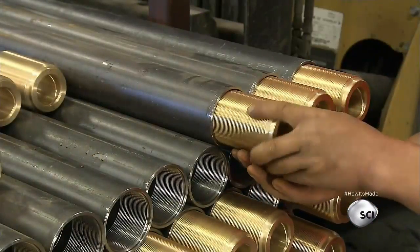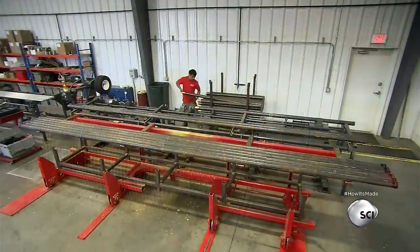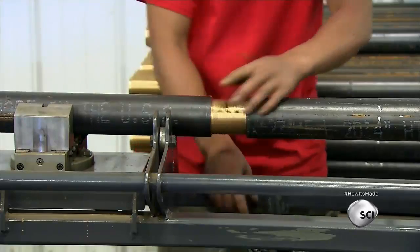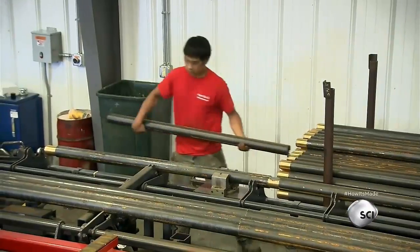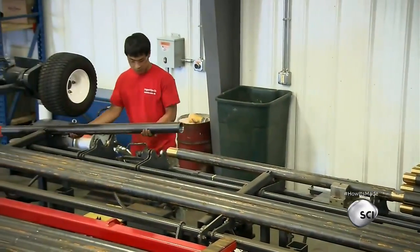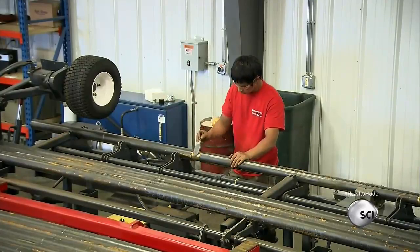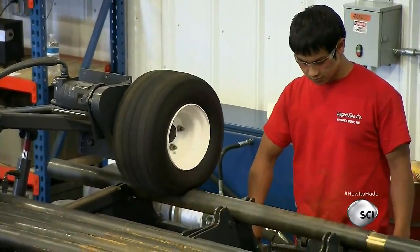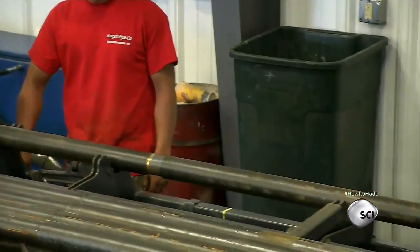A worker screws the completed bearings into the ends of the shaft pipes, then screws the pipes together in a loose preassembly. He brushes lubricant onto the exposed section of the bearings and links four pipes to create one 20-foot pipe. He sets the long pipe in a cradle-like device and activates the drive wheel. As the pipes tighten, the bearing disappears inside.